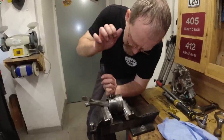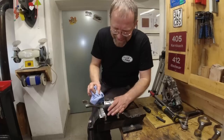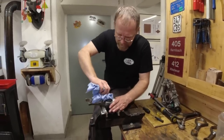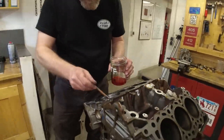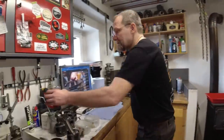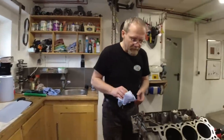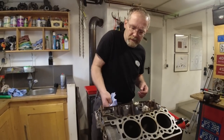Half an hour later, and after watching our own video — it's not so easy but now I know how to do it. So we're gonna clean the piston bore with ATF. I saw a YouTube video where the guy did this because ATF shows you very nicely if there is any debris left in the bore.